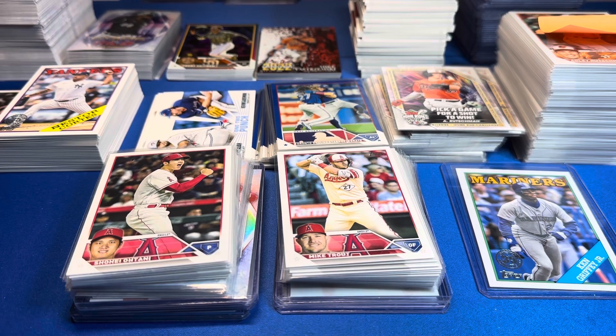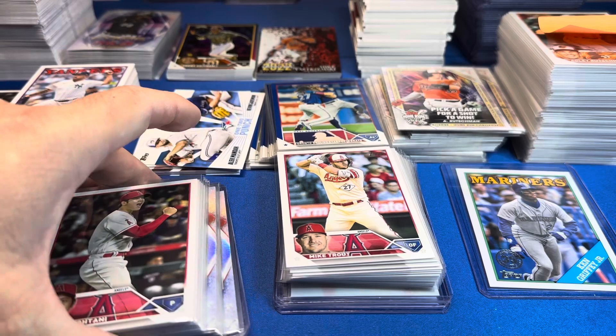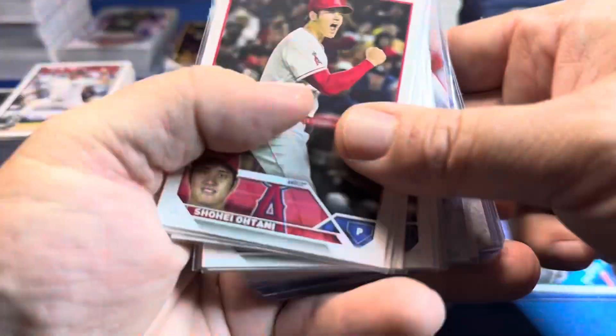I would highly caution you: do not buy blaster boxes of Series One. We've now opened 88 blasters of Series One. Even though this case was better — stick around to the end — it was better than the first case, but it's tough sledding. Let's start with Ohtani. Is he going to be MVP?